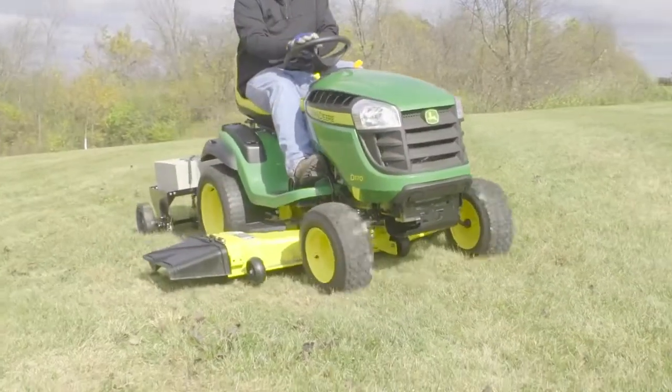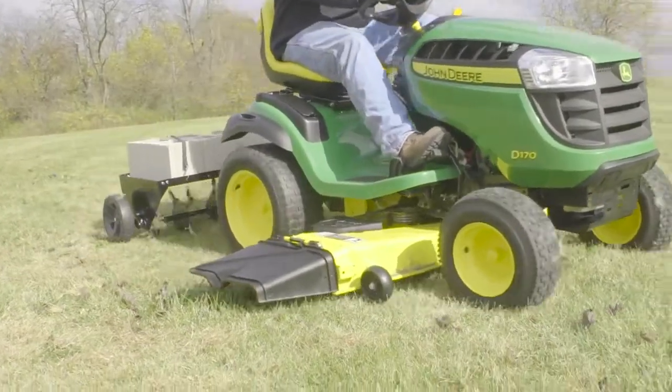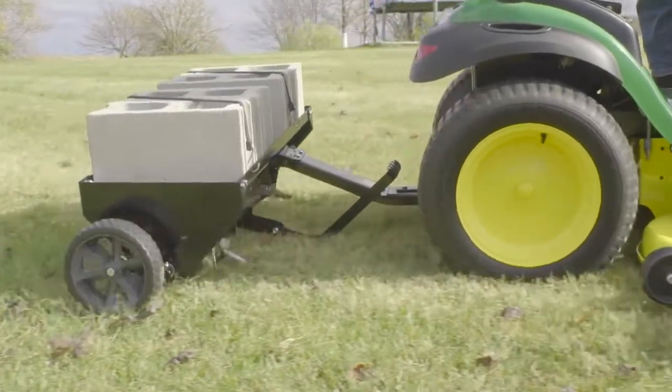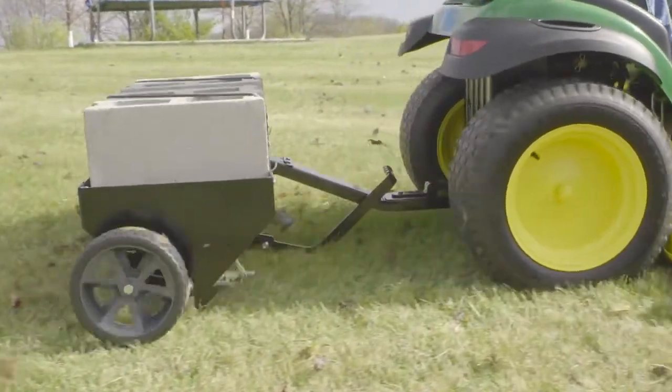To make aeration convenient and affordable, turn to the 40 inch plug aerator from AgriFab. With flat free, maintenance free tires, the 40 inch plug aerator will always be ready when you are.